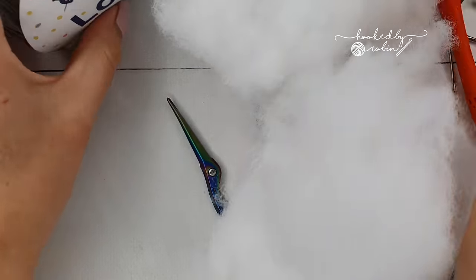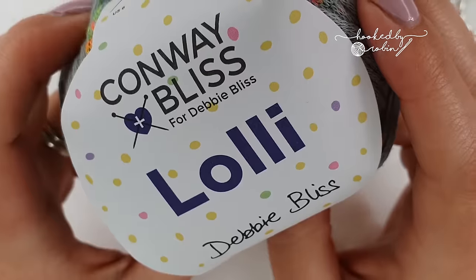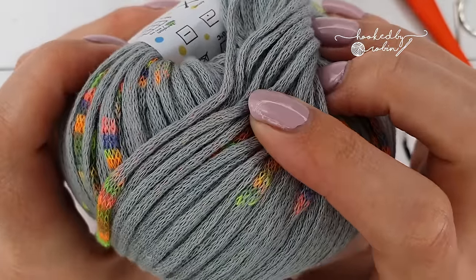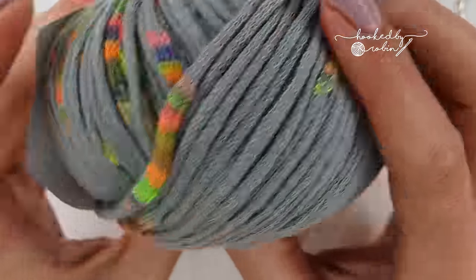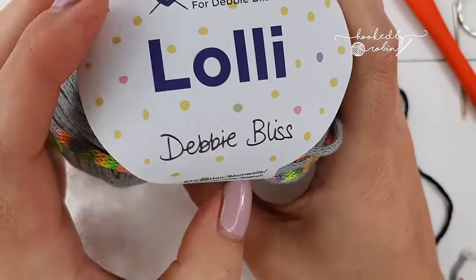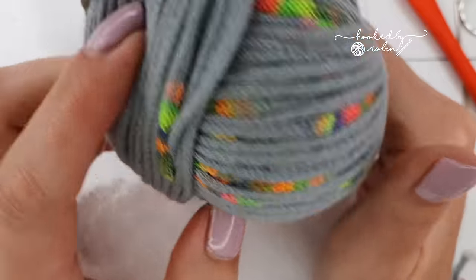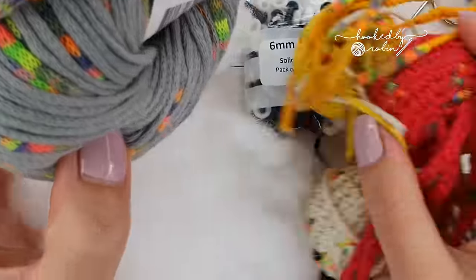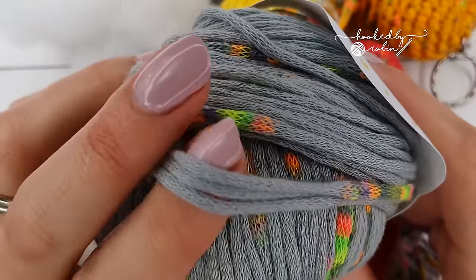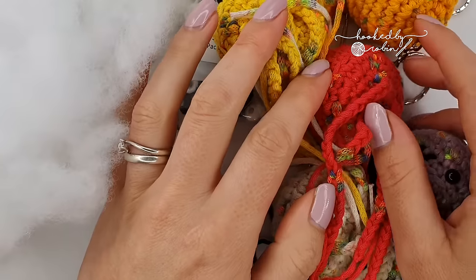You're going to need some stuffing, and the yarn I'm personally using is Lolly by Debbie Bliss. I believe this yarn has been long since discontinued — I stocked up on this a couple of years ago when Debbie Bliss announced they were no longer going to be selling yarn. I have no idea if you can still get it, but you can use any yarn that you so wish.